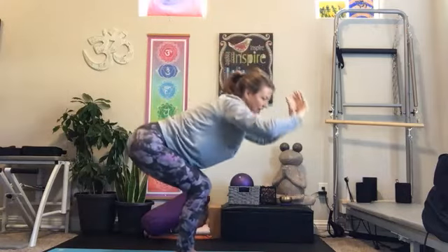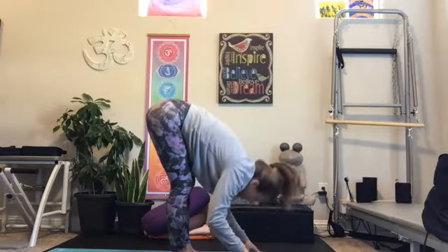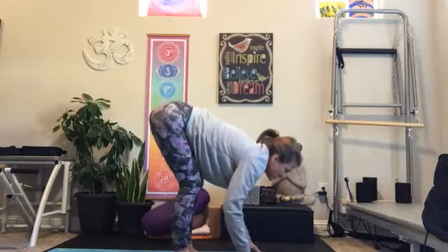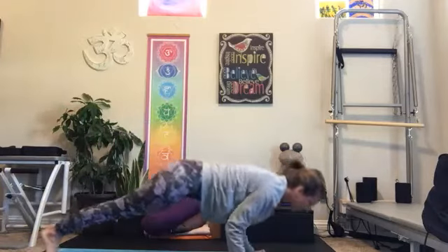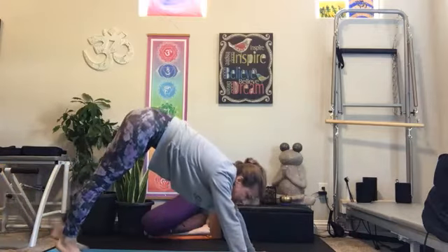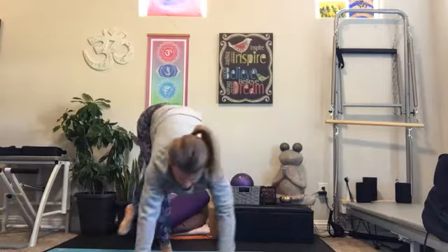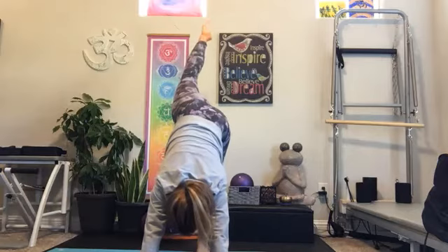Inhale. On our exhale, forward fold down. Inhale, half lift. Exhale, plant your hands, traveling through to downward facing dog, maybe with a chaturanga down and through. We'll repeat that same position on the left side this time. So if you're standing — left knee, left elbow or the floor. Inhale, left foot.